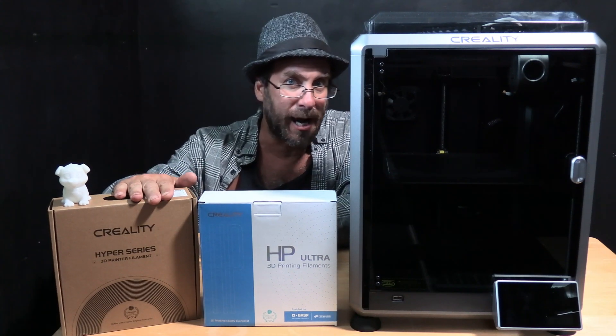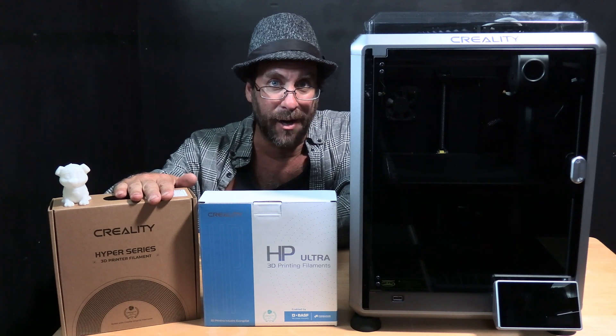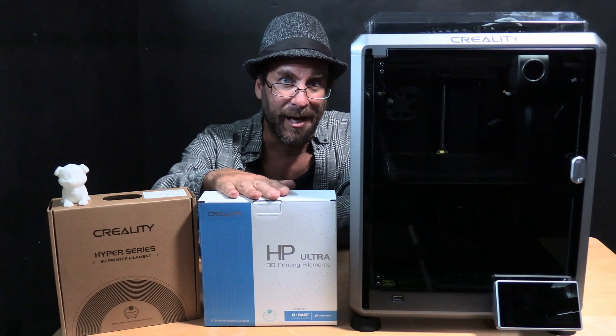To its right is Creality's Hyper Series PLA, designed for faster printers such as the K1, the P1, and the X1, and to the left is the Creality HP Ultra.